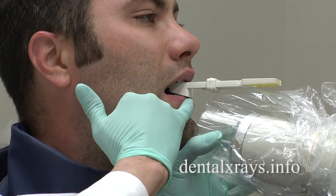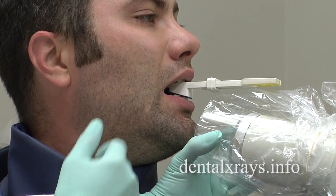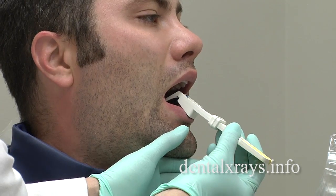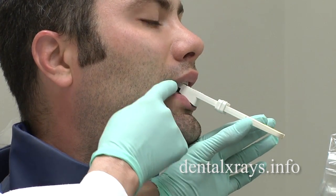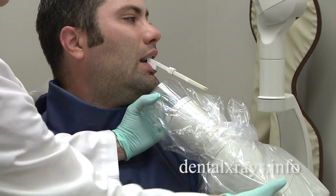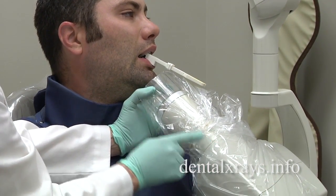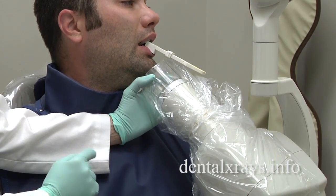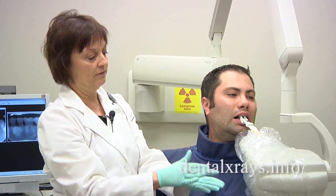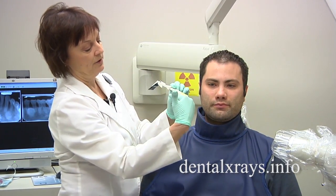Just make sure the top edge of the cone is covering a little bit above the bottom edge of the bite block so you're not going to cone cut the occlusal surface of the teeth. If the film is in the mouth at a different angle — let's say it was flatter — you can see that the angle is even more severe. In that case, you're going to have to increase your vertical tube angle upward to compensate for the film being flatter in the mouth. So always follow the position of the bite block with your tube and you shouldn't have any problem.